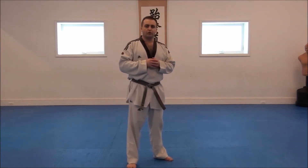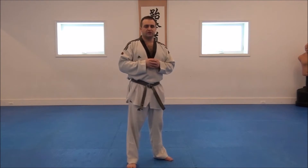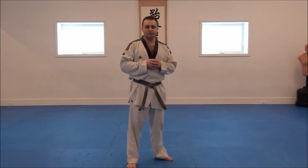Today we're going to go over the form Cheung Gun. Here at East Coast, Cheung Gun is the High Purple Belt form. It has 32 movements, and it's named after Ahn Cheung Gun, who's a Korean patriot who assassinated Hiro Burmi Ito, who is the first Japanese governor of Korea after Japan took over Korea.